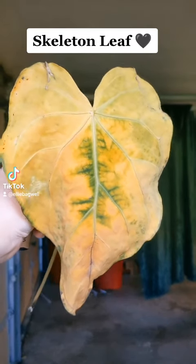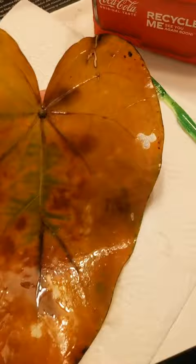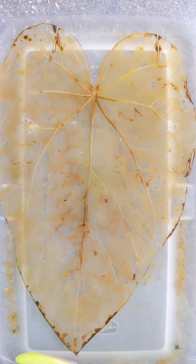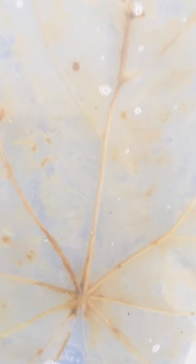Exactly one week ago I started the process of turning this anthurium magnificum leaf into a skeleton leaf. The process has been long and tedious. It has been sitting in water with a splash of bleach for the past week, and every few days I bring it out and take some of the debris off. So far, here's where we are. Follow to see the end result.